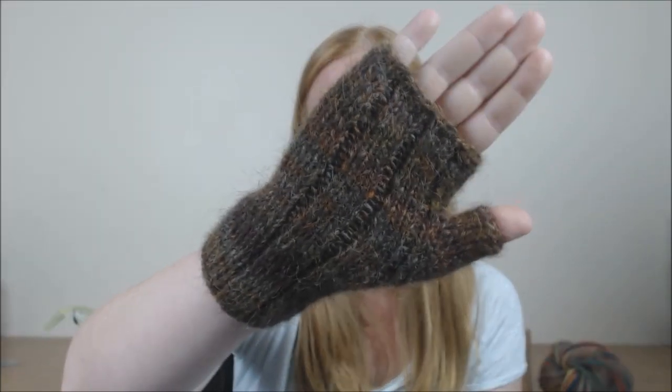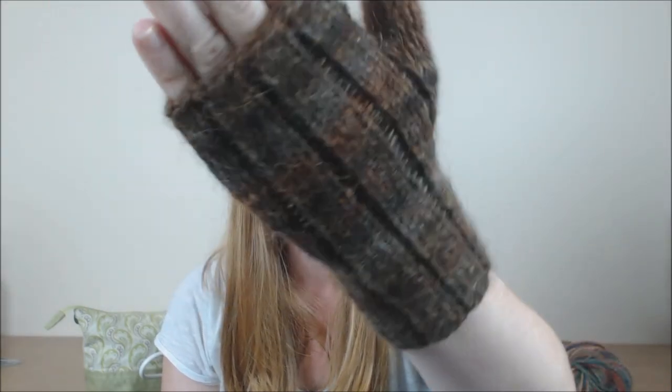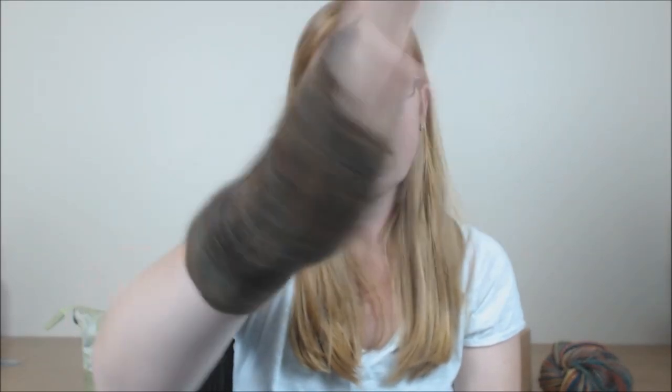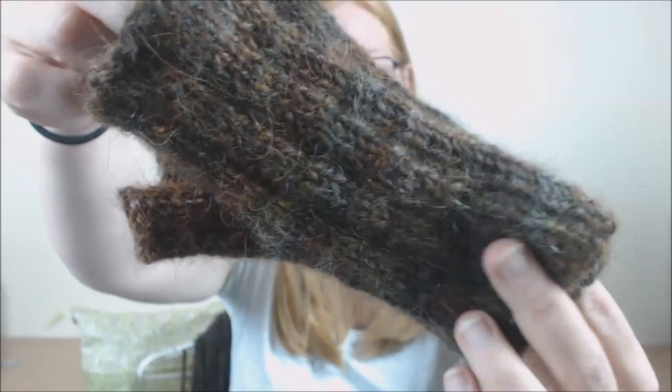I thought I'd show you a finished knitted object to finish off the show. I just finished these — these are my Icelandic fingerless mitts. I just love how they turned out. The pattern is called Simple Lines and it's by my friend Diana over at 100milewear.com. This was Spunky Club, December of 2015 I think, in Squirrel. They turned out really well and I'm really happy with them. If you can believe it, they're my first pair of fingerless mitts that are actually for me. This was all spindle spun on my Turtle Maid and plied on my Snyder Spindles Steampunk.